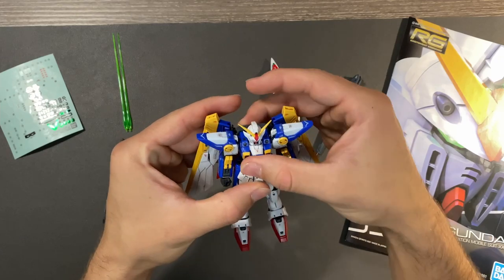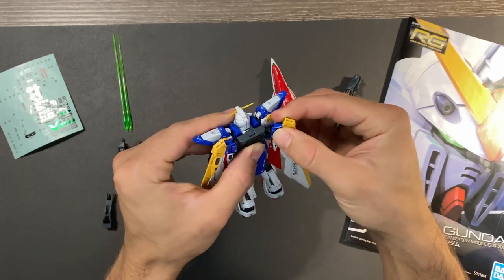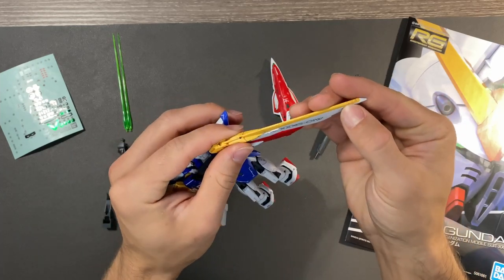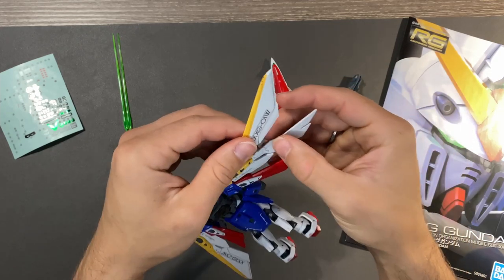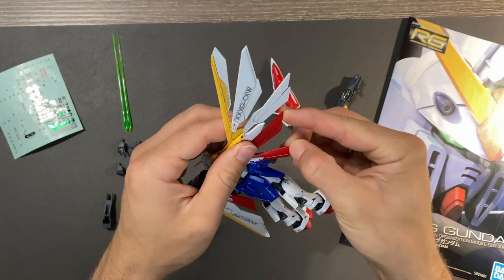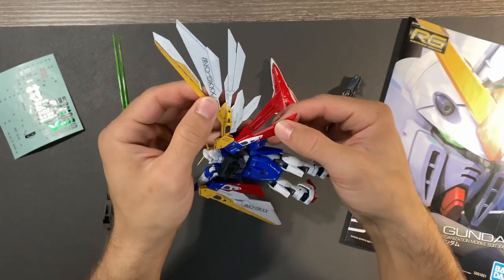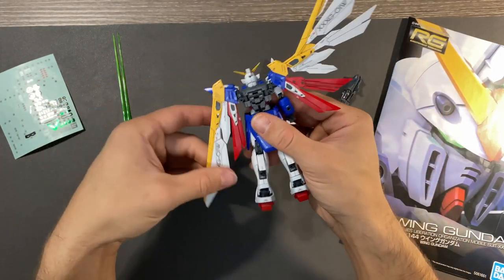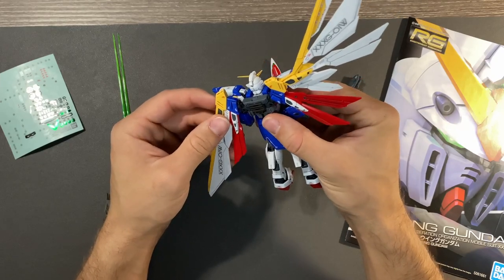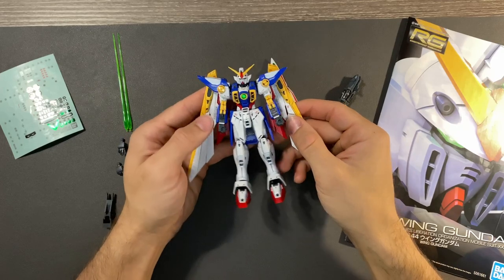The most impressive thing about this Real Grade by far is the wing gimmick. Not only do you have full flapping articulation — it rotates at this joint, and it rotates at this joint up here — these wings get a full spread. They have all kinds of little interconnections so that you can fully open them into a very expressive and cool pose. This is mainly featured in bird mode, but you can definitely pull off some very cool open wing poses in regular mode. That is pretty much the full spread, and it all folds back up into that thin form factor. These wings are impressive on such a small figure.